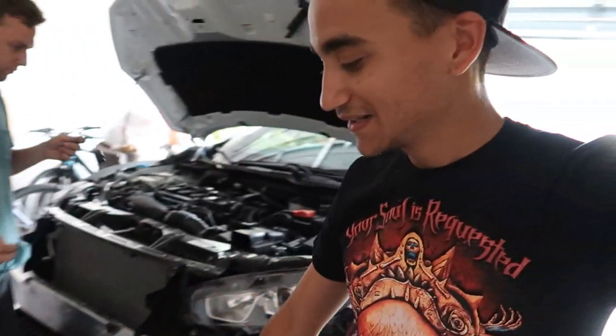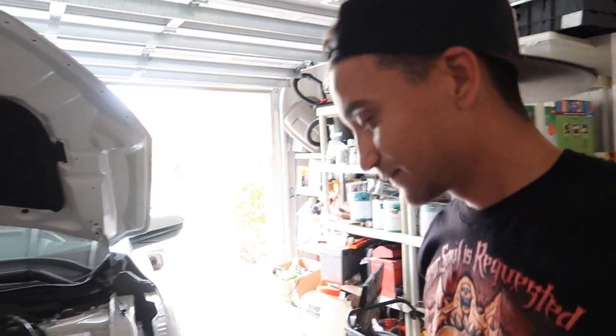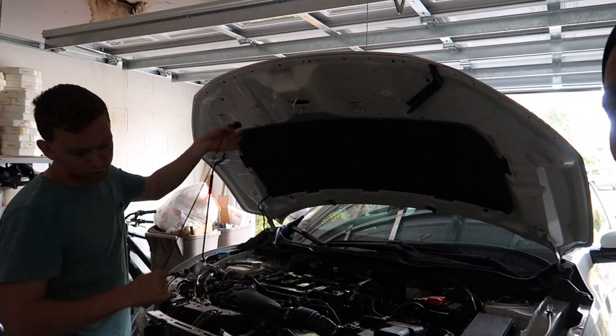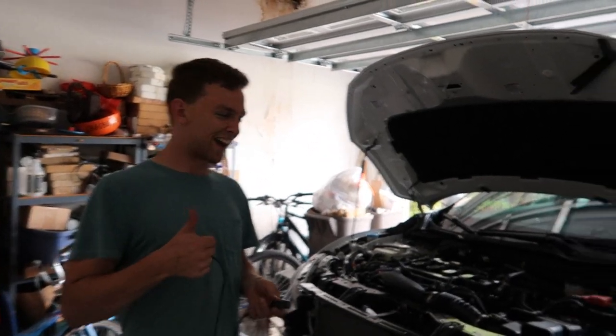The first thing you gotta do is obviously take off the bumper, and right now we're figuring out how to get through the firewall — trying to find the grommet on either the driver's side or passenger's side so we can install the switch into the cockpit. The switch goes out to the relay, relay goes out to the battery, battery goes out to the LED, so on so forth. Aaron knows all of this because he's done it to his car already, that's why I'm having him help me out.